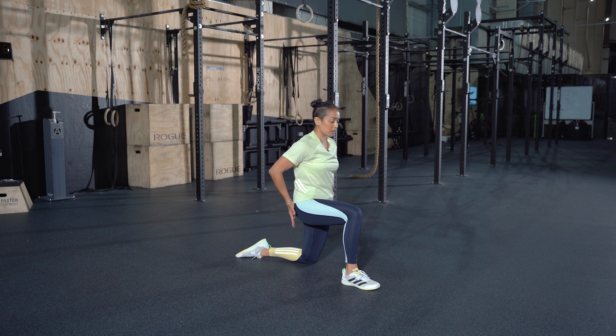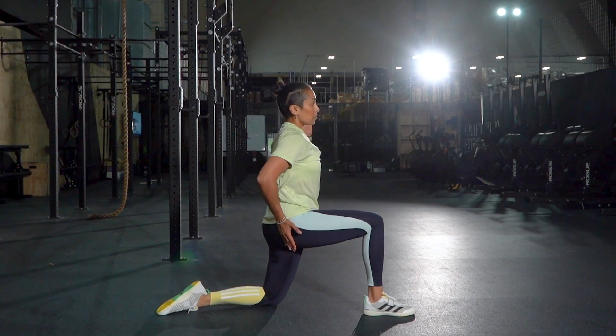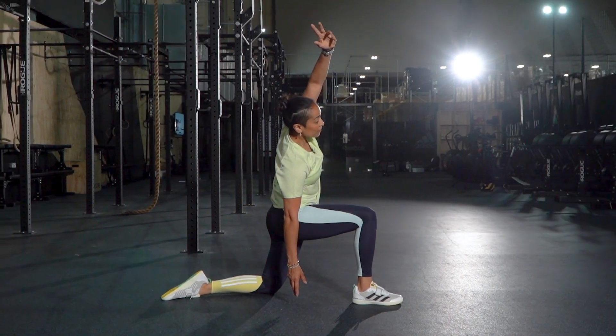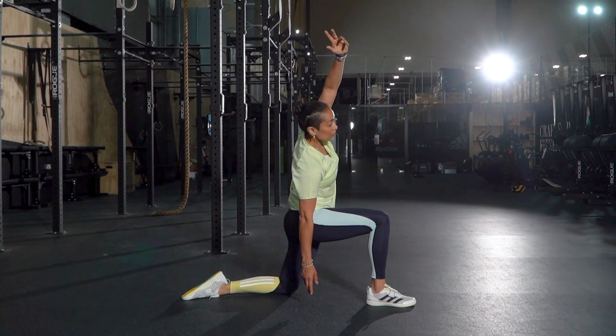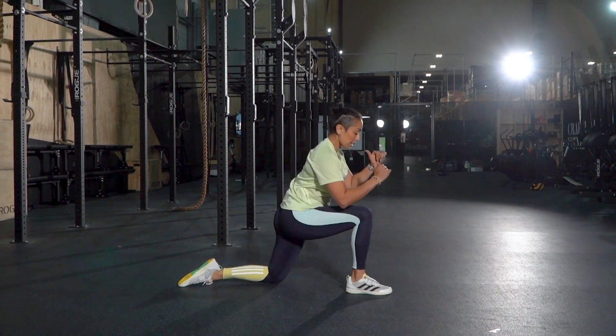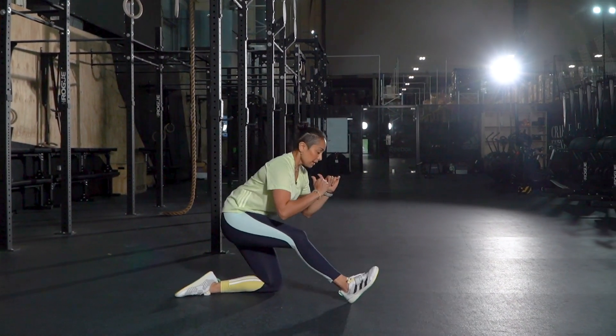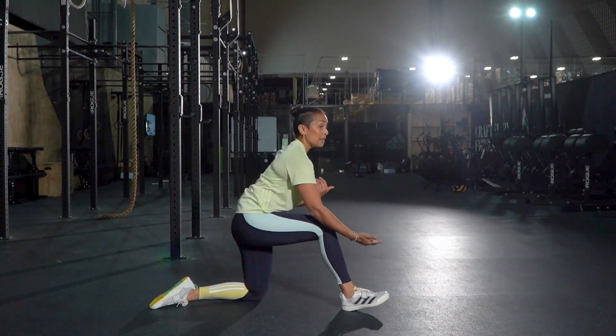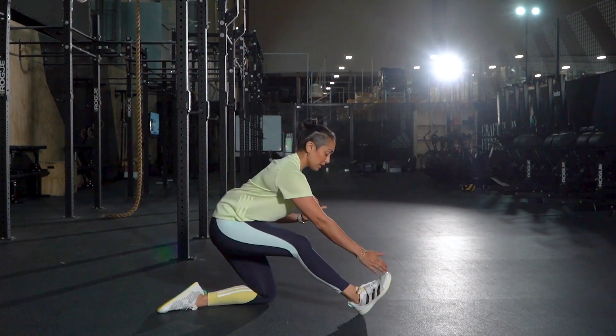Tuck that tailbone under, shift forward slightly, bring that hand up and reach across to the other side. Hold that for five, four, three, two — and then we're going to rock forward and bring the hips back. As soon as you start to move back, lift those front toes up at the same time.